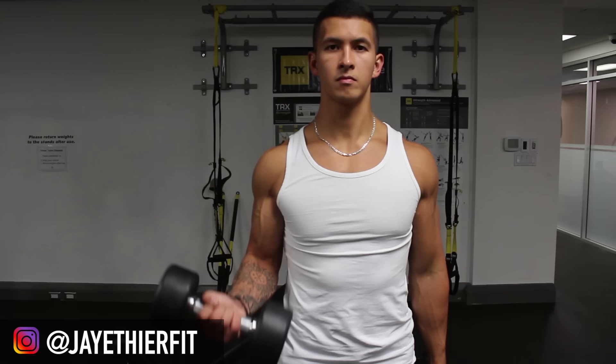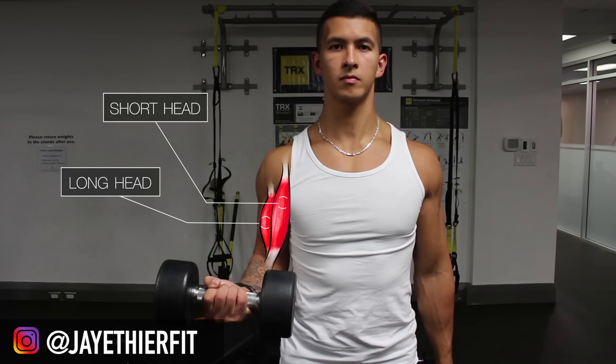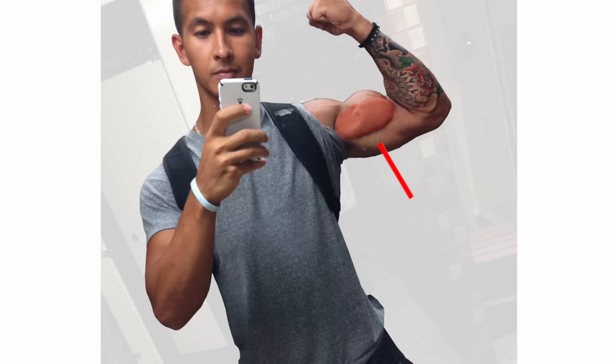The biceps is a two-headed muscle consisting of a short head and a long head. The short head is located medially on the arm, or more on the inside, and the long head is located laterally on the arm, or more on the outside. So when you flex your arm like I'm doing here, the short head is what makes up the width or thickness of the bicep, and the long head is what makes that peak. When flexing from the reverse angle, you can see that the long head is the only head present and is responsible for that peak.